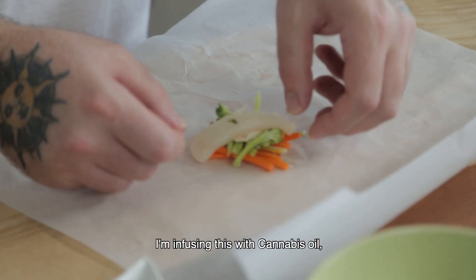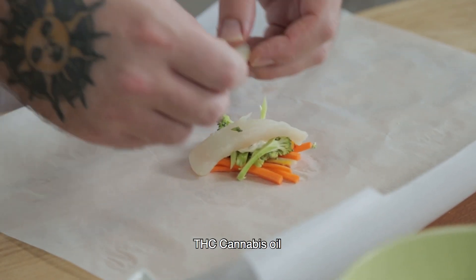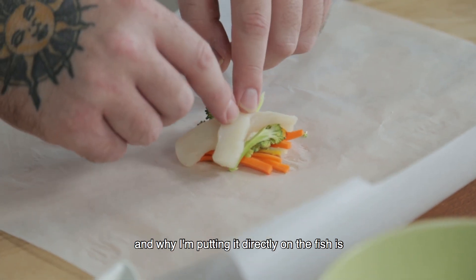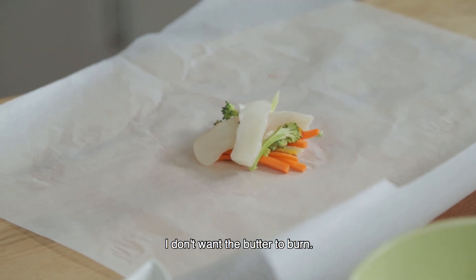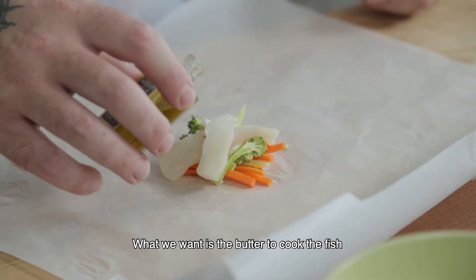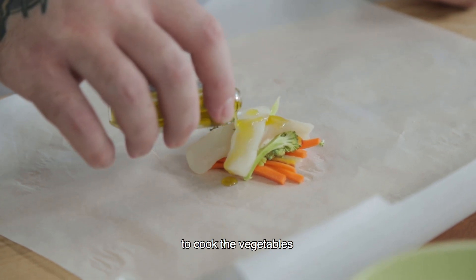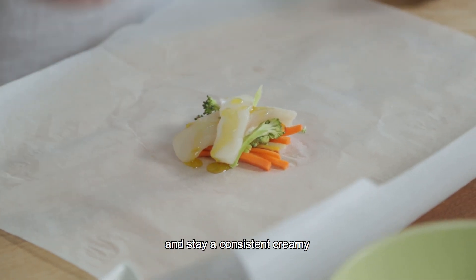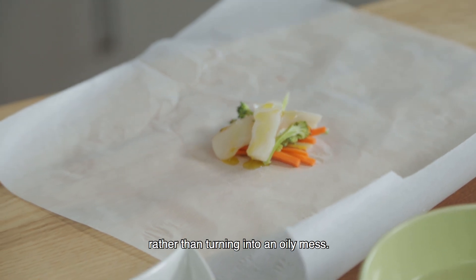What I'm doing is infusing this with cannabis oil — THC cannabis oil. And why I'm putting it directly on the fish is I don't want the butter to burn. What we want is the butter to cook the fish and the vegetables and stay a consistent creamy rather than turning into an oily mess.